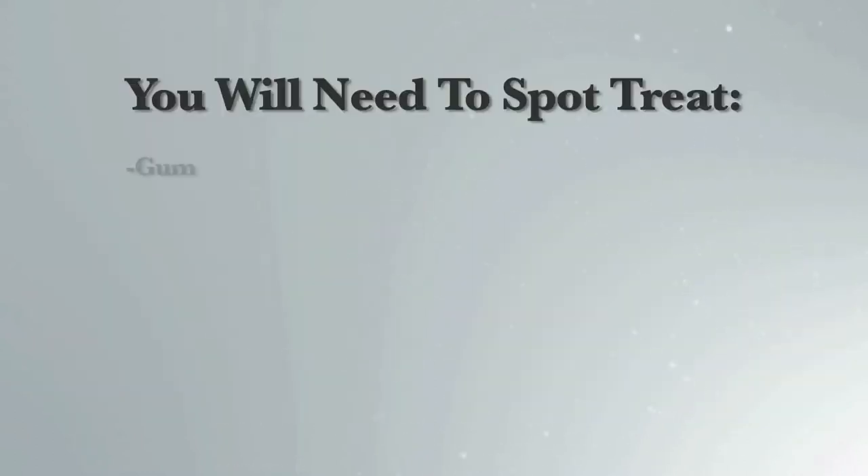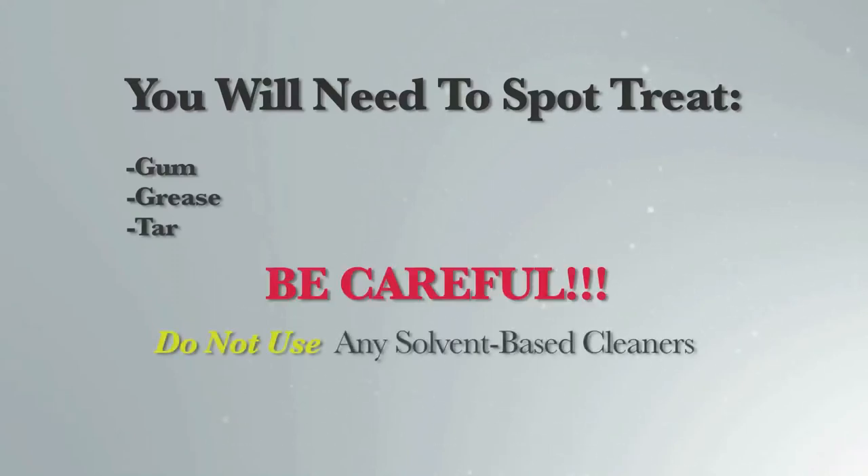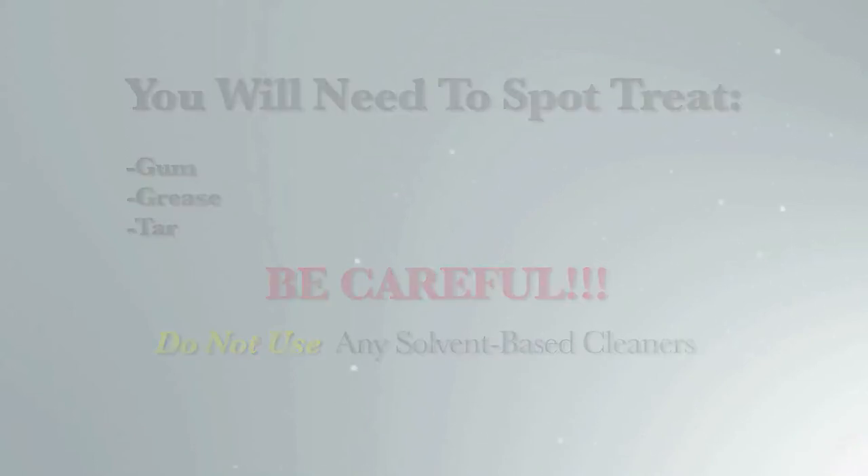You'll need to spot treat any gum, grease, or tar that may be on the mat. Be careful — do not use any solvent-based cleaners. They'll cause the fabric to pull away from the backing.